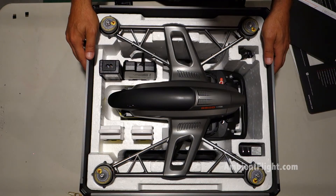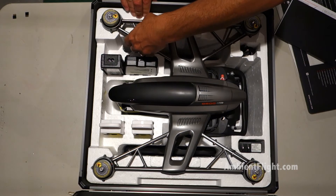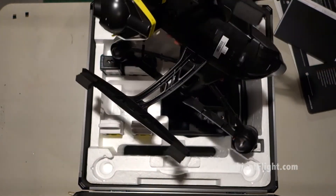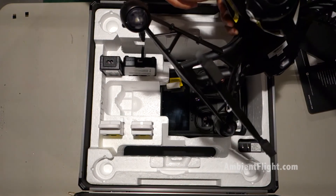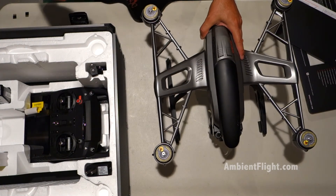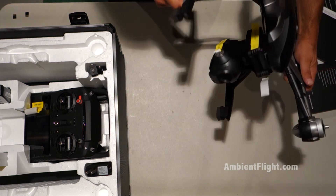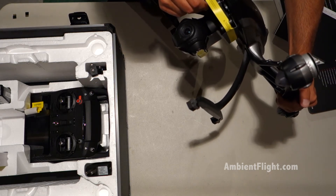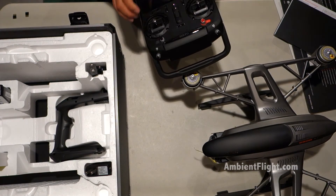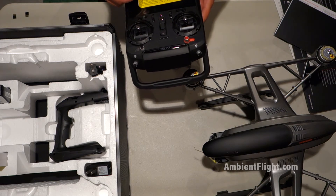I have to say right off the bat, it's pretty impressive looking. Pretty sharp. Let's see if we can get this out here. There's the camera. The removal notice reads: the operator has read the instruction manual and all safety precautions.